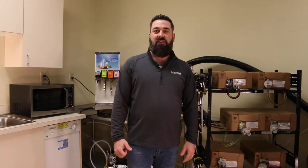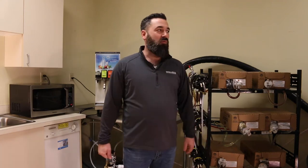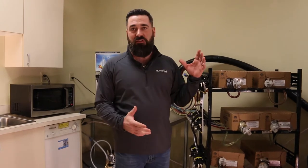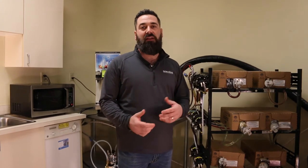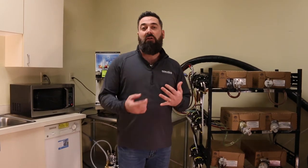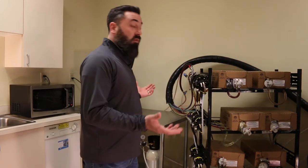Hi, this is Mike with Donastar. I'm here today at the Donastar test facility in Washougal, Washington. I'm here to show you the basics of how a fountain soda machine works. I'm going to run through the ins and outs, give a brief description of the components, and hopefully give you a better understanding of how everything operates — whether you're a general manager, an employee, or just somebody who wants to know more about how all this stuff works.